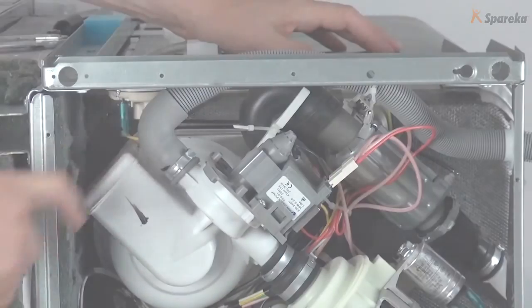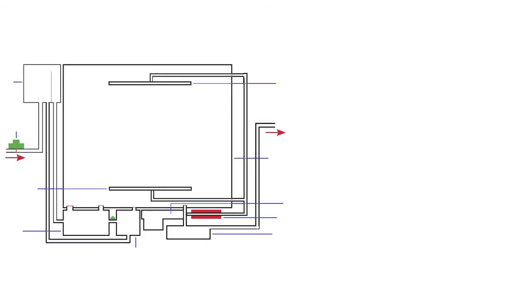Visit our YouTube channel and check out our dishwasher repair tutorials. Subscribe to our channel so that you don't miss out on any new videos. With Spareka, repairing is easy!